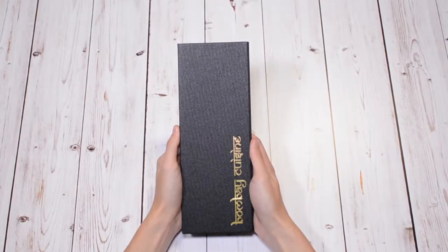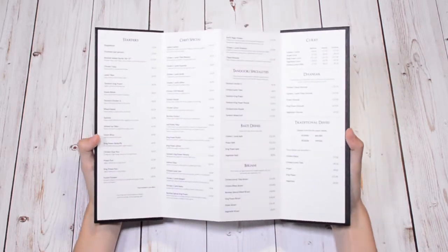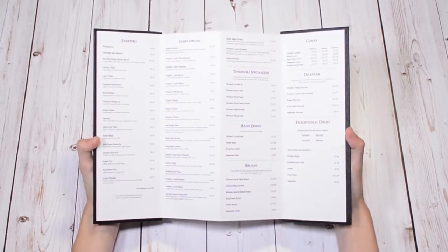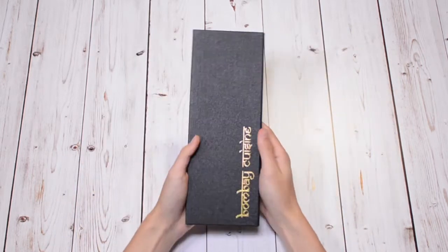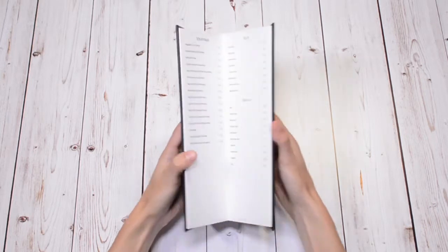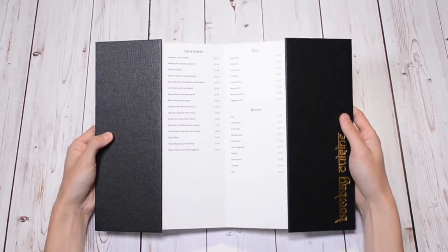Smart's concertina display method is an innovative and trendy way to display your menu material. This fixing method is used in our Scala range of menu items. Any number of printed panels can be used at any size. Typically printed on a heavyweight and durable 400 gram paper stock, matte or gloss laminate is used to create a hard-wearing solution.